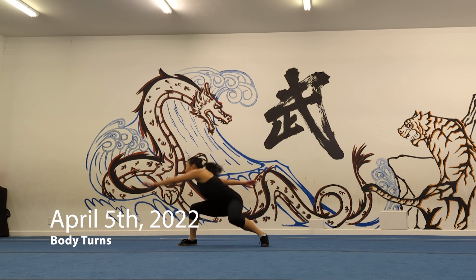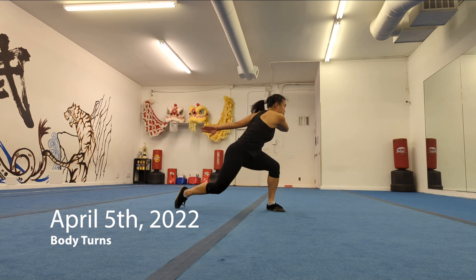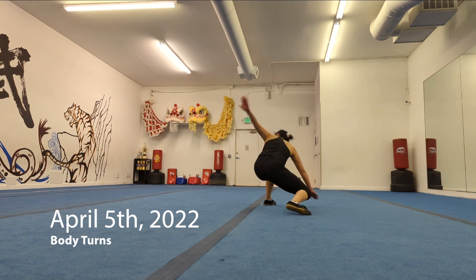In the shuanyao, I'm still not extending all the way to either side, so that's a lot of room for improvement. But I don't fall over nearly as much as I used to, so that's pretty good.